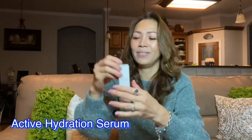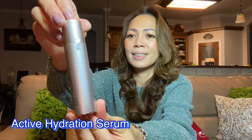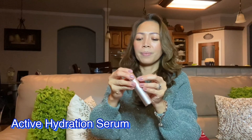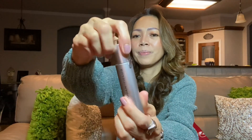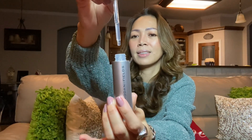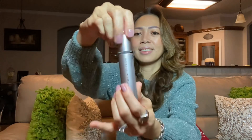This is my active hydration serum. I'm going to show you this one.